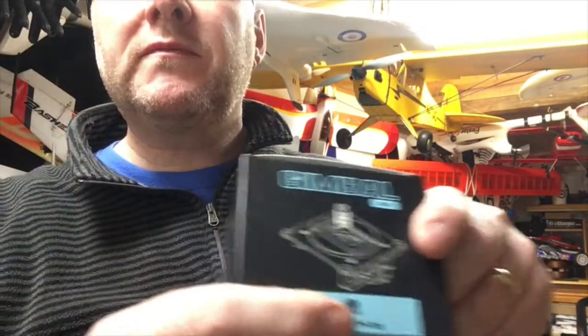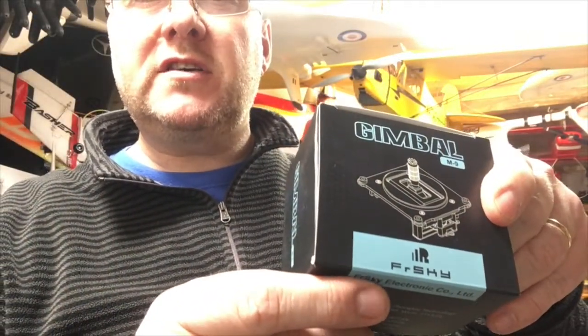Highly recommended. These are genuine FrSky M9 Hall gimbals. I bought these from T9HobbySport.com. I suggest you get online and keep an eye out — when you see them, pre-order and get them ordered. FrSky can't make enough of these; they're going all over the world like hotcakes. Get them in your Taranis because it's the best upgrade you're going to do. Thank you for tuning in to Team Woolly Sheep — now go out and buy the gimbals!